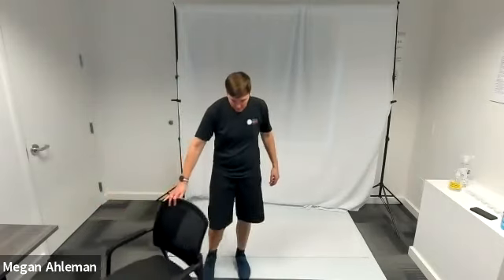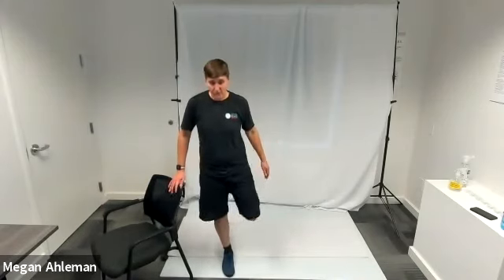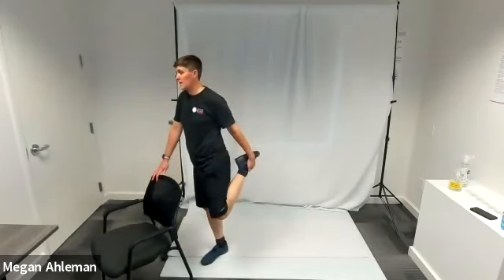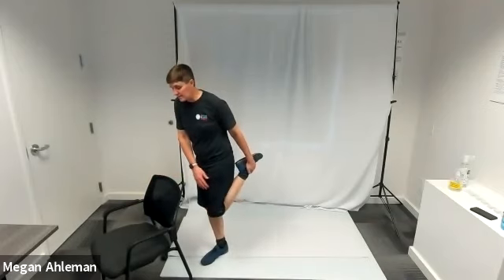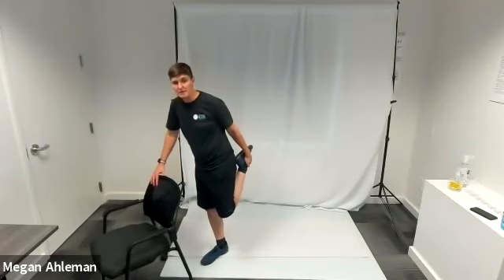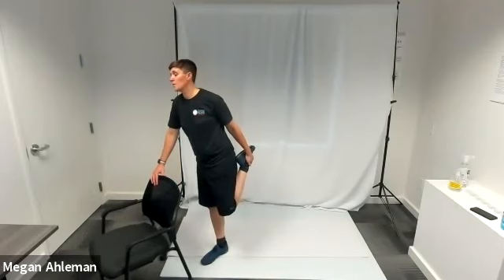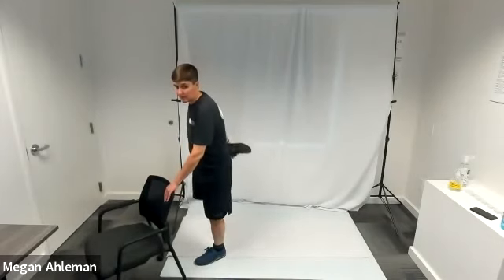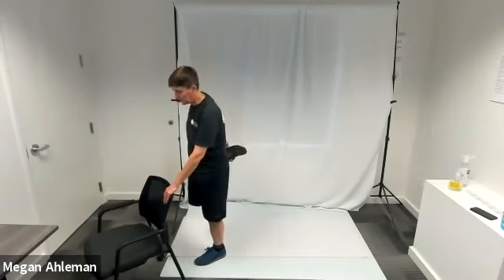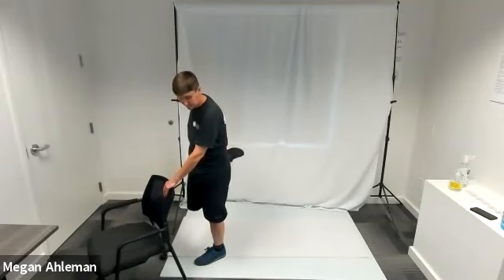Next, hold onto a chair for a standing quad stretch. Bring your left foot off the mat, kick it behind you, and hold your left foot with your left hand, getting a nice stretch in the muscles in the front of your upper leg — your quad muscles. We definitely worked those in our lunges and squats. Hold on the left side for a few breaths, then release and do the same with your right foot — kick your right foot up behind your back and hold it with your right hand, using the chair for balance. Hold for a few breaths.